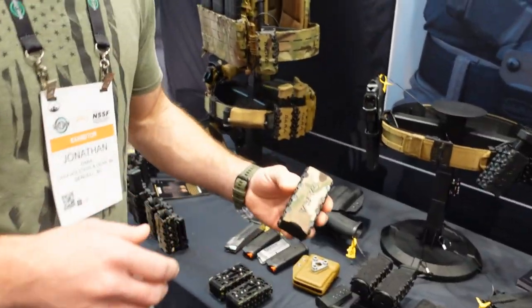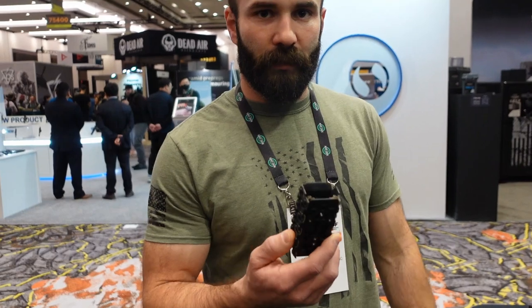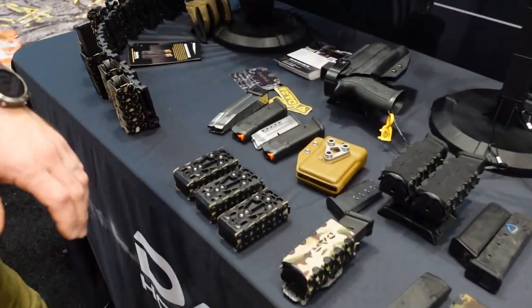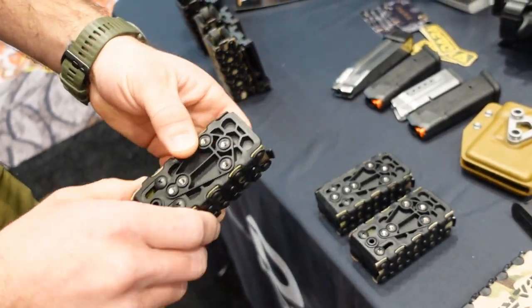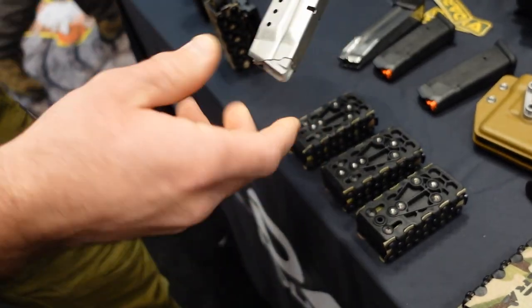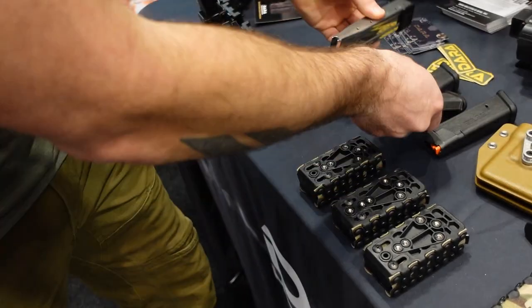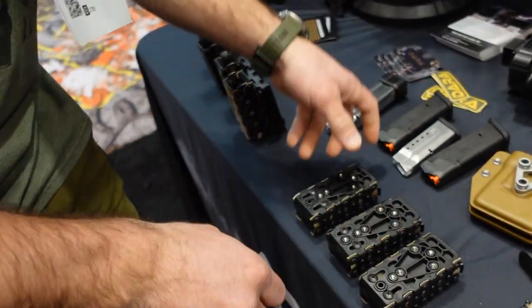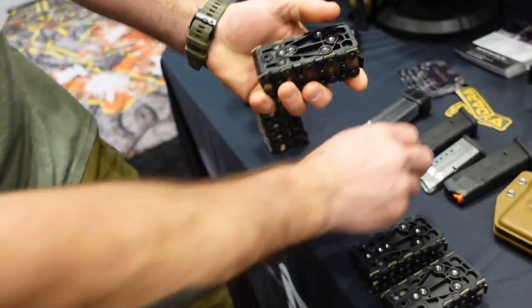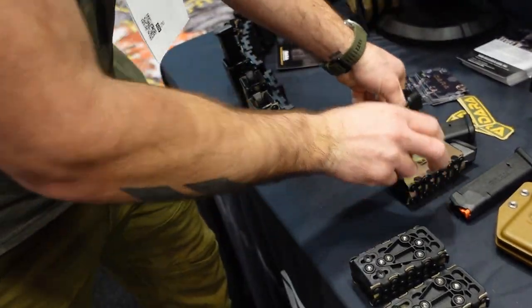How you doing guys, I'm John with Dara Holsters. I'm the designer of our new auto retention mag carrier. We'll talk about this first — this is our depth adjustment plate down here on the inside. We can use anything from single stack micro compact magazines up to your large 20-round 2011 Staccato magazines. This is our highest adjustment so you're gonna get a good purchase on that magazine with a small Shield magazine.